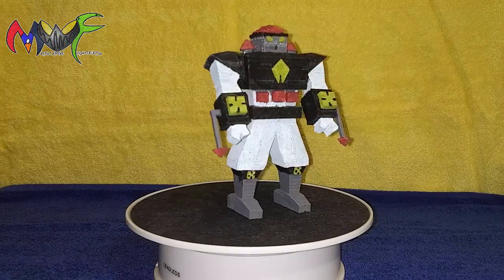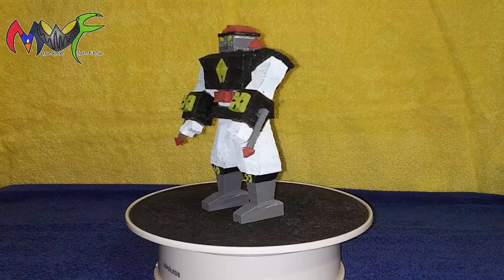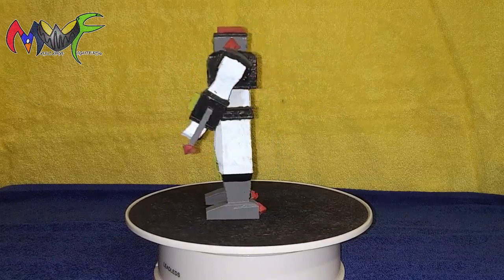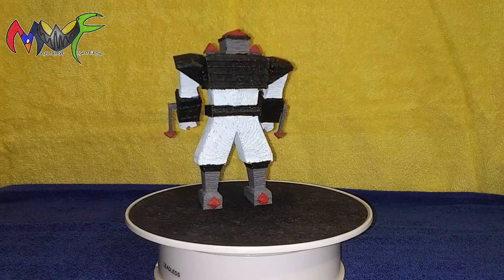And another thing is with his arms out he was gonna pop out the front of any bigger box anyways, but he's fully painted and there he is. Thanks for watching, and for more information check out Mascara Fighters on social media and MascaraFighters.com.